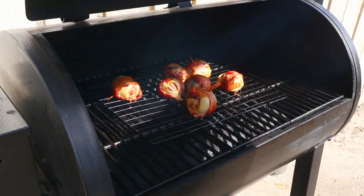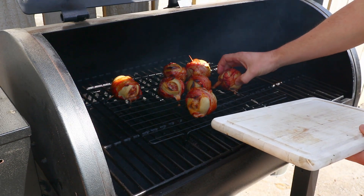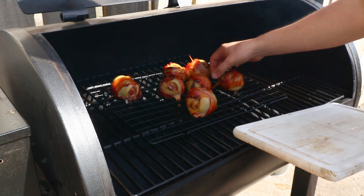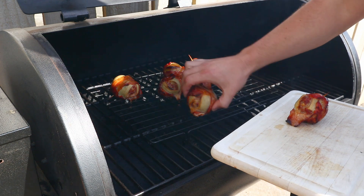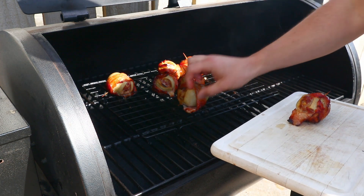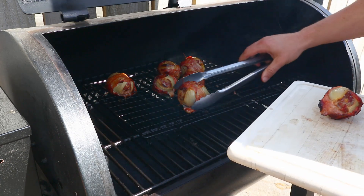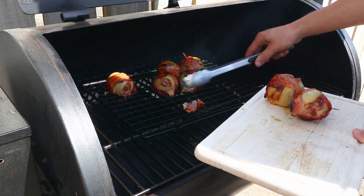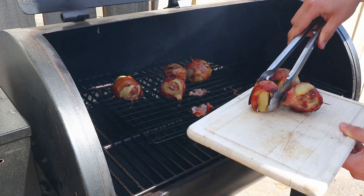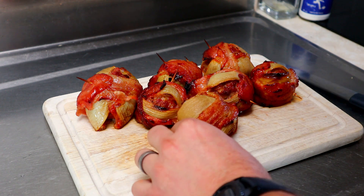The onion bombs have now been on the grill for an hour and they're looking pretty good. I should have oiled that tray because now they're stuck, but that's all good. We'll just put it on a chopping board and take it inside — you might want to grab some tongs because they are hot.